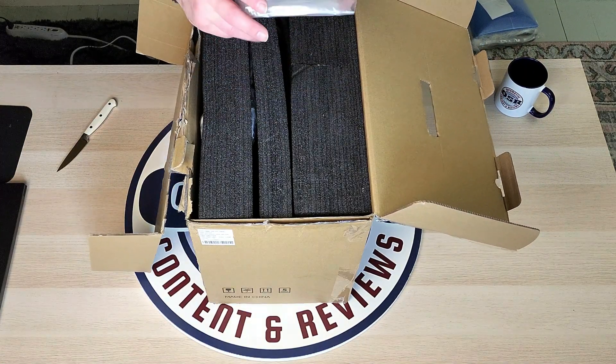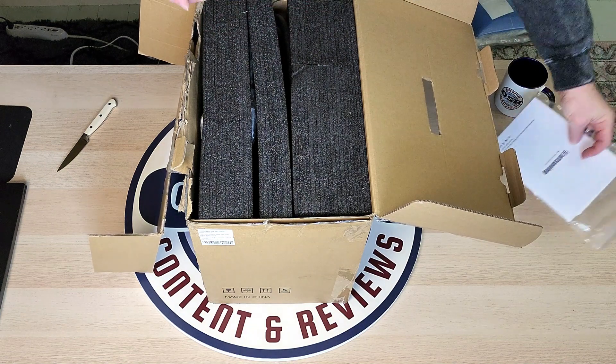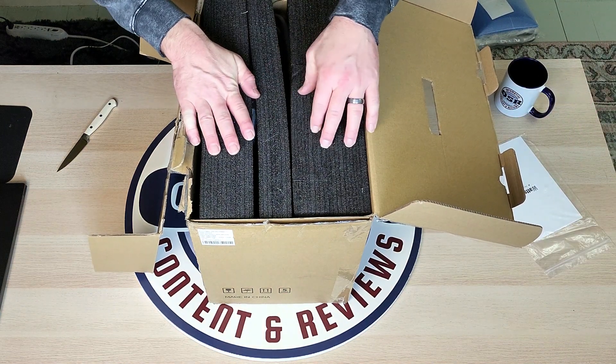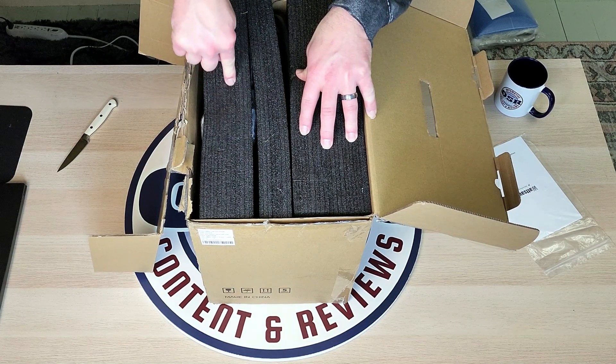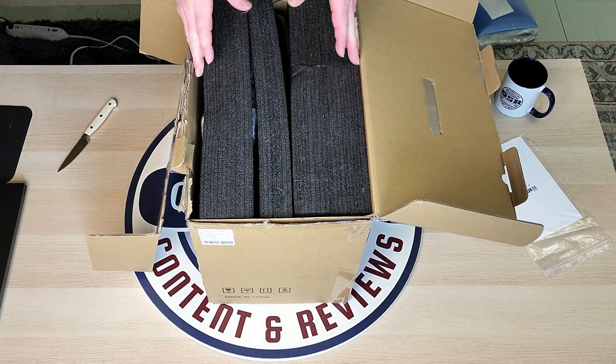And here is the booklet. As you can see, this is really dense, thick foam. This is really good packaging material — really impressed by this.